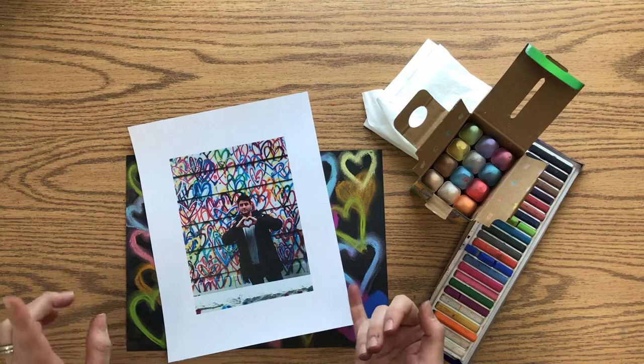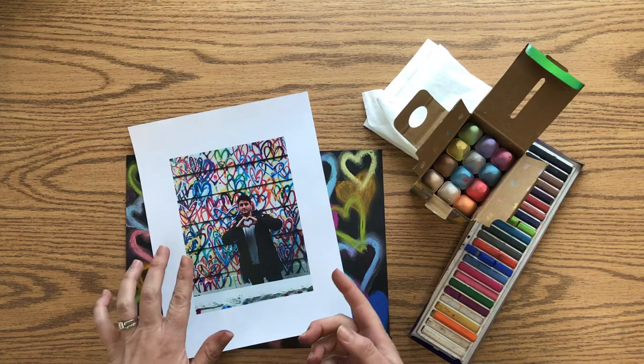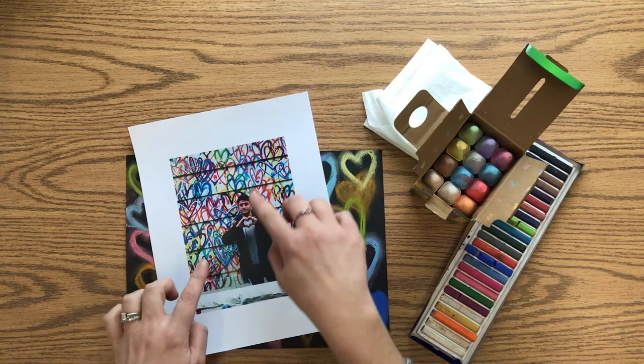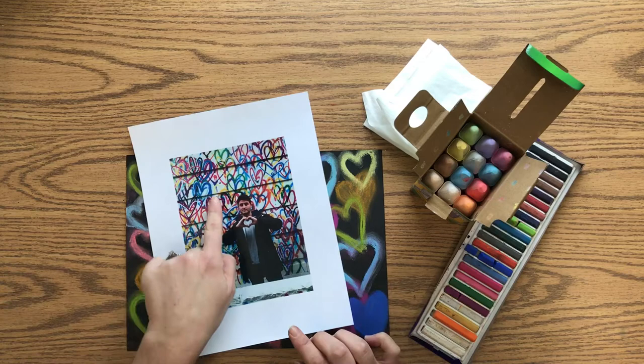When he creates his art, you can see he layers the hearts — hearts on top of hearts on top of hearts. Sometimes these are also called the 'bleeding hearts' because when he paints them, they tend to bleed a little at the bottom.